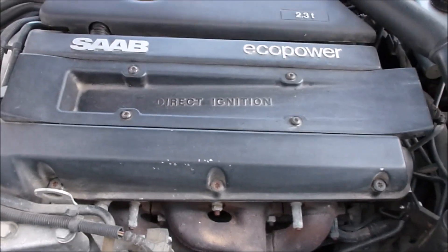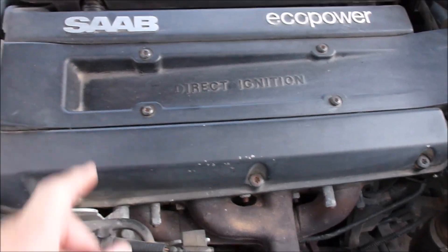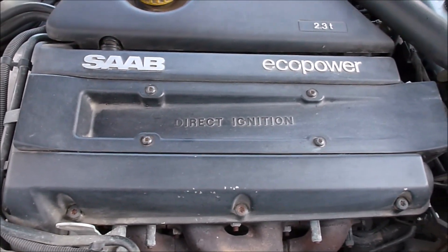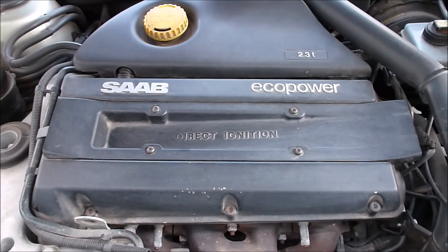This is a video to show you how to replace the direct ignition cassette on a Saab. They're on the Saab 9.5s and 9.3s — it's pretty much a common part for both vehicles. It's very easy to do.